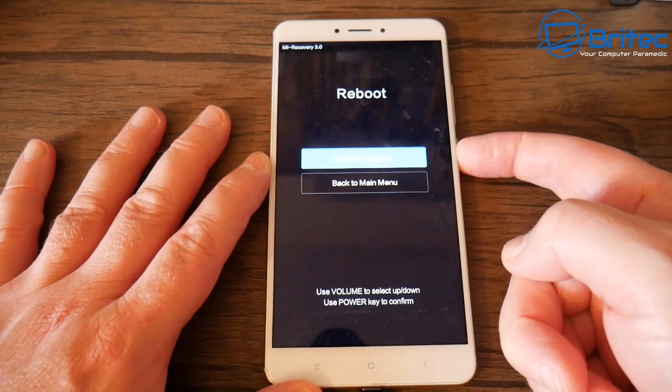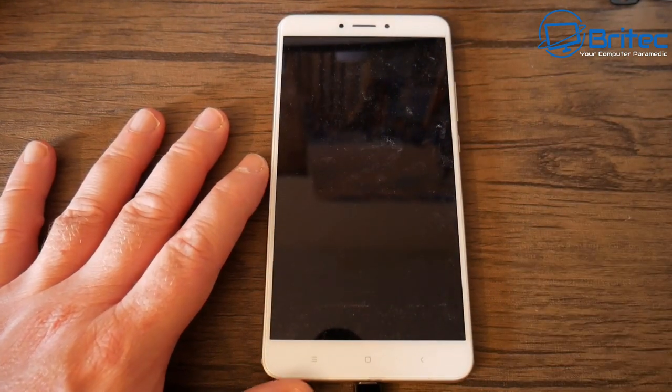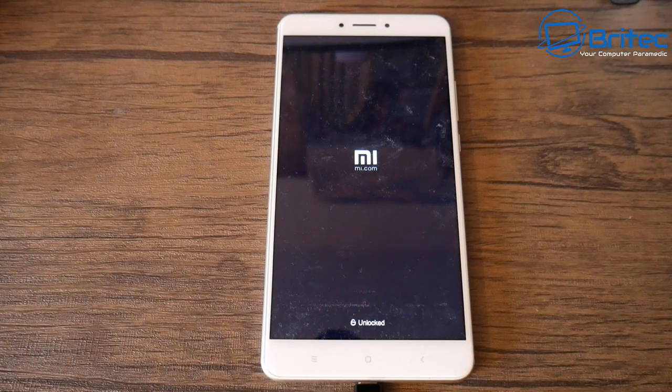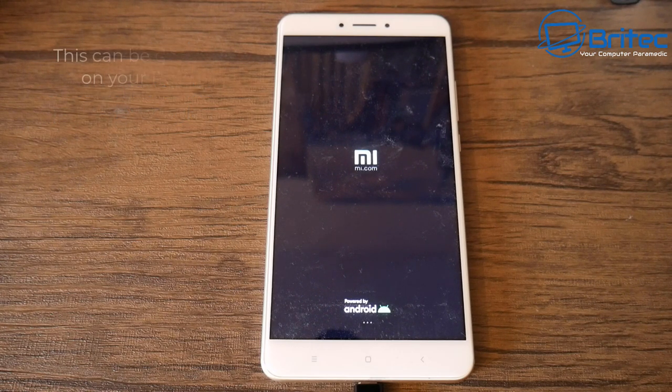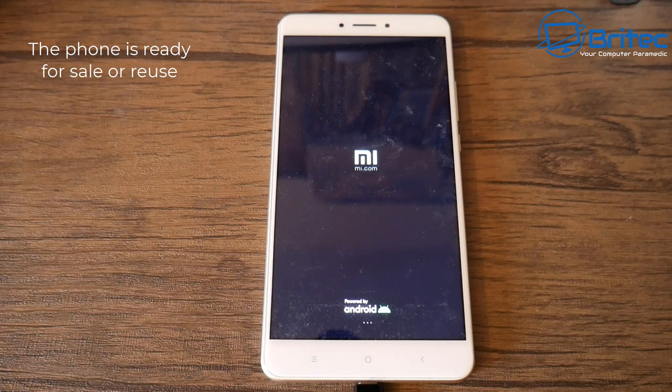Once that's all done, you can reboot the phone and you should see the beginnings of setting up a new phone. If you're going to be selling it, you want to go onto the computer and remove any remaining accounts associated to that phone — like your Google account or any other account — so that it's not tied to that phone.